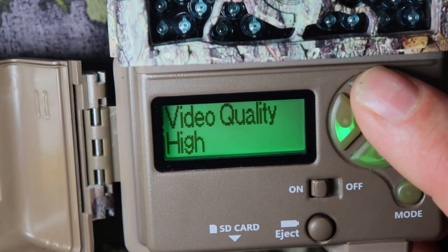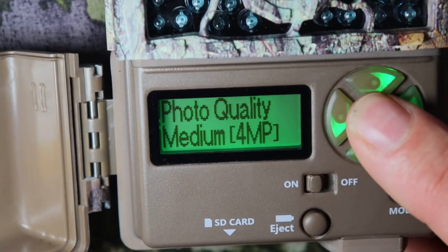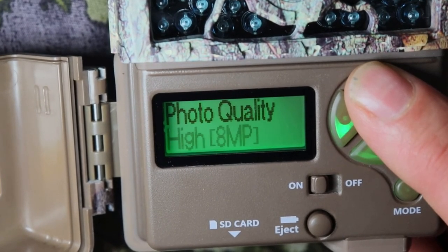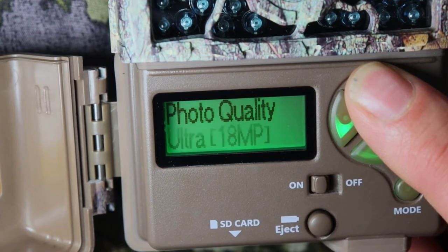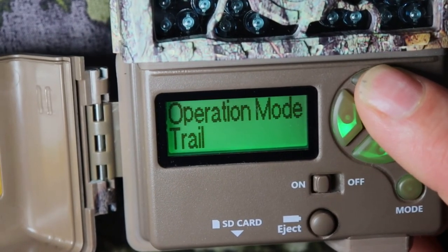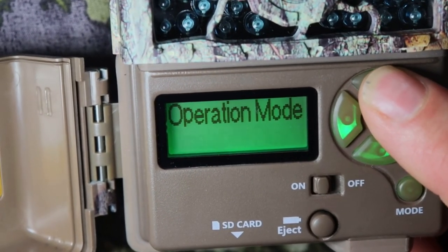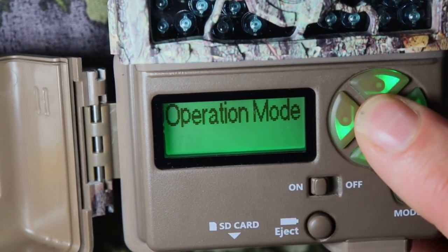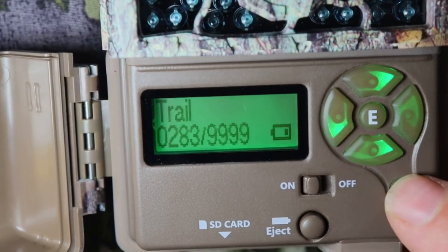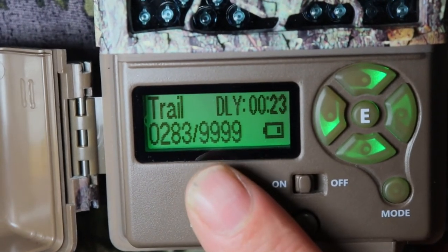Video length, video quality — on my next review on how to set your camera up for videos, I'll show you how that works. Picture quality — you can change that: low is 2MP, medium is 4MP, high is 8MP, and ultra is 18MP. I'm going to leave it on ultra, 18. Operation mode — we're on trail. There are different ones: video and timelapse plus. After that, push mode. Then you've got trail, your countdown, how many pictures it took, how many you can take, and your battery life.